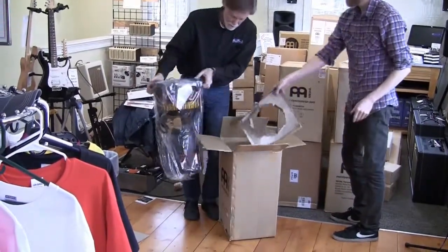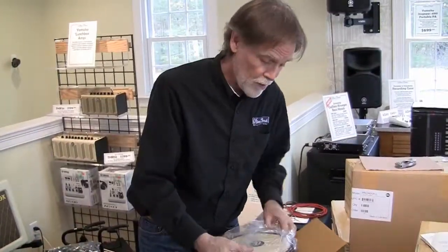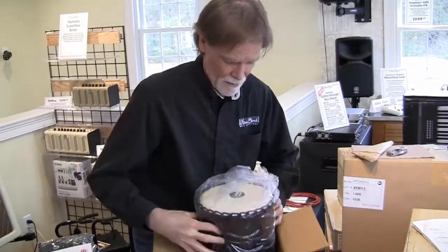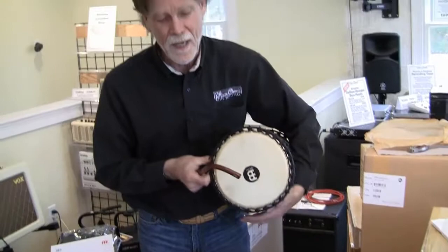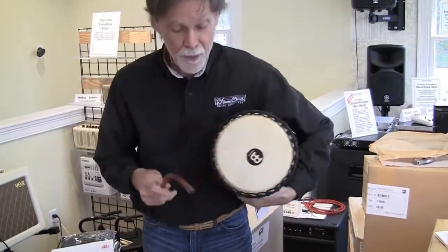Oh, look at that — even the head is black. So this is something we've never had before: a talking drum. Let's see if I can play it. I've never tried to play a talking drum before. The idea is, as I squeeze the drum on those cords, the pitch of the drum changes.